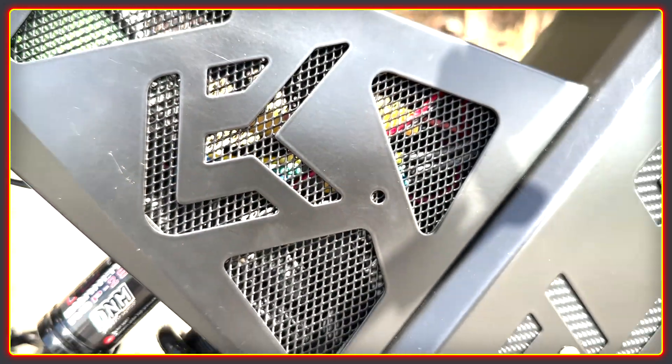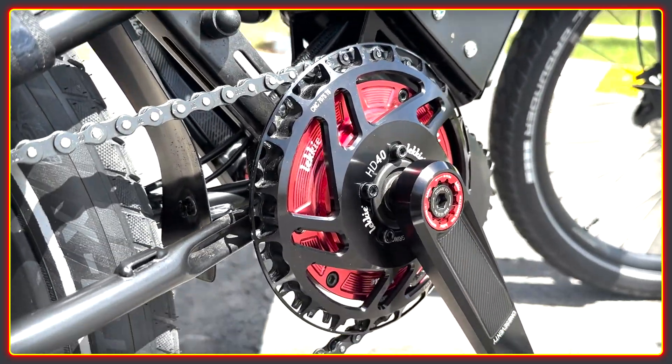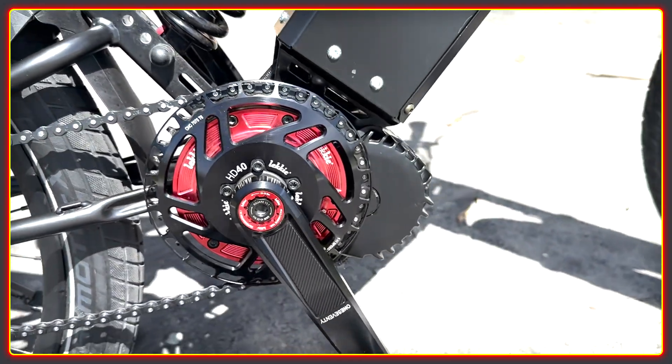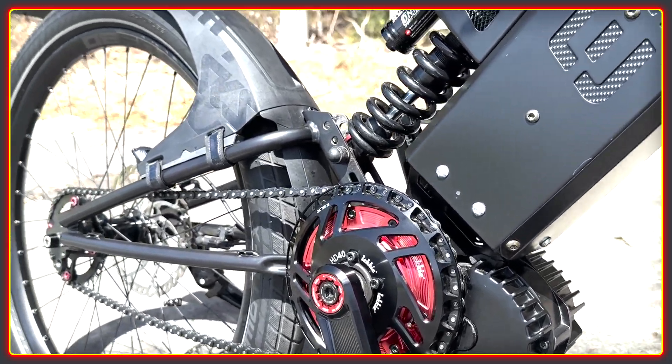After a look at the bike there will be some riding footage on and off the road. The first thing to note is just how clean the bike looks. Every wire is tidied away and secured in place. All the parts match — Monty spent a long time trawling the net to get everything in red. The attention to detail is exceptional.